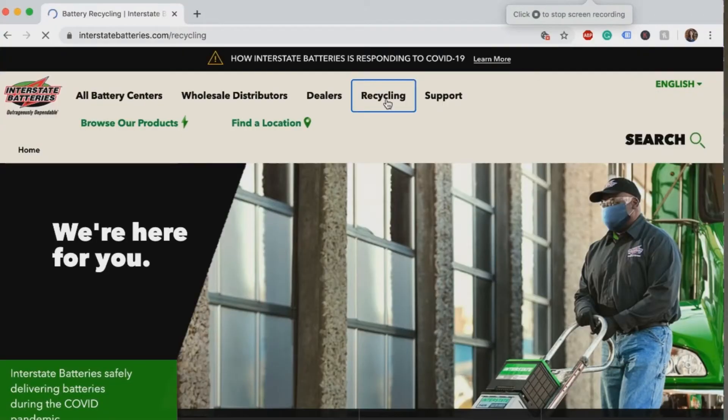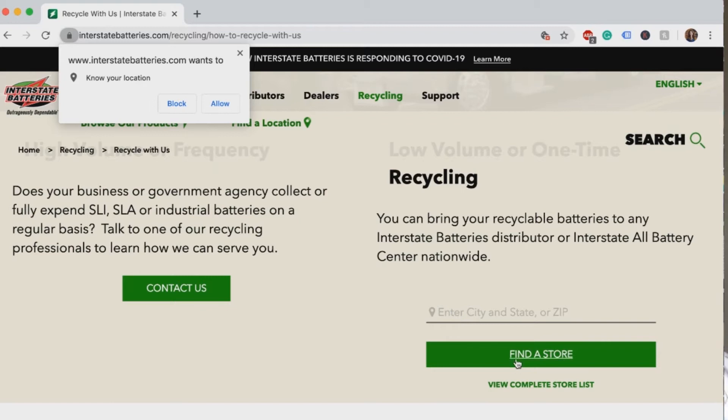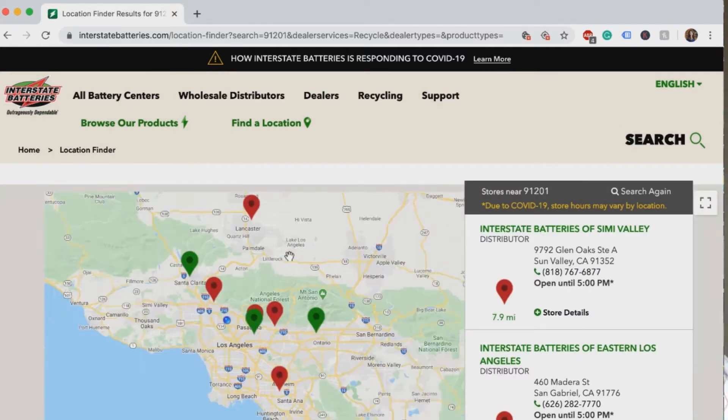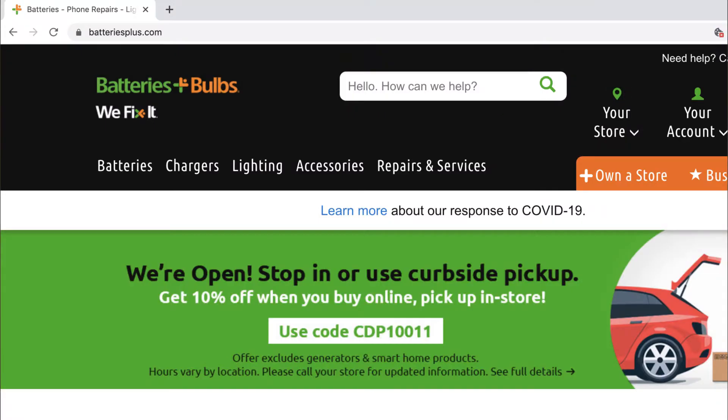If your hearing aid provider and your city both don't accept these batteries, your last option is to find a third-party battery recycler. The one I found in my area was Interstate Batteries — they accept batteries for recycling. They collect them, ship them to another third party, who pulls them apart, strips them of usable materials, and takes care of them that way. Another third-party option is Batteries Bulbs Plus, a nationwide company — just search online for one near you.